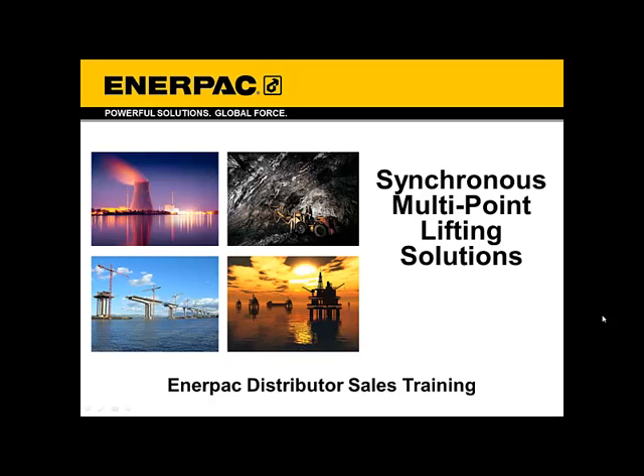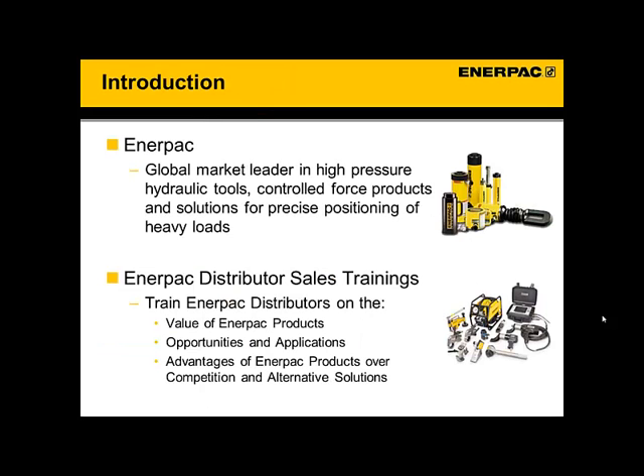Hello, and welcome to the Enerpac distributor sales training on synchronous multipoint lifting solutions. Let me give you an introduction to Enerpac. We are the global leader in high-pressure hydraulic tools, particularly in this space, where we have the broadest product offering and a lot of experience. We've used that experience to create some pretty sophisticated systems, as you'll see.